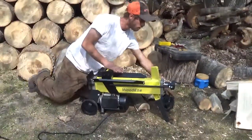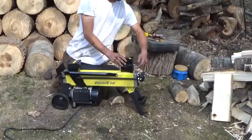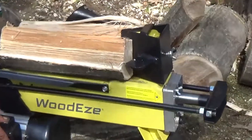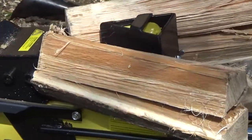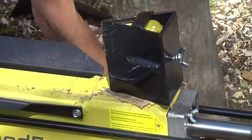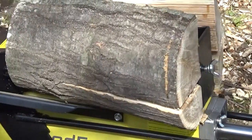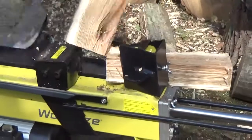Also comes with the four-way now. Set screw on the back keeps it in place. Another wing nut to help do the job — nice and tight. Easy as that. Split firewood. Do one more. It doesn't get much simpler than that.